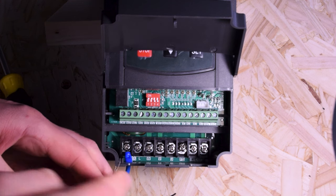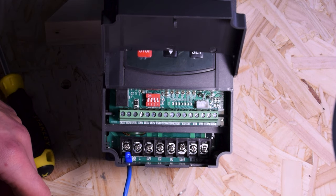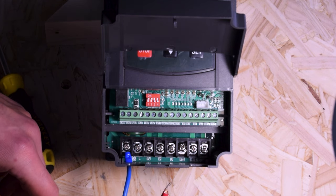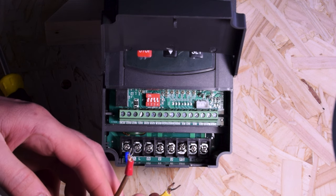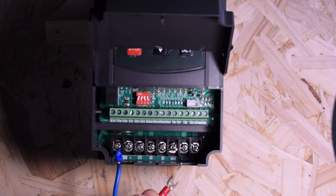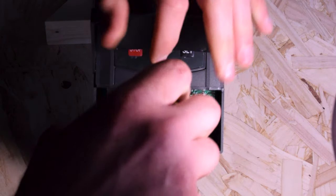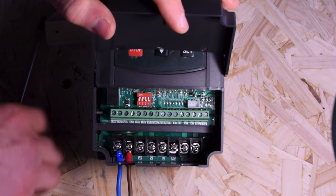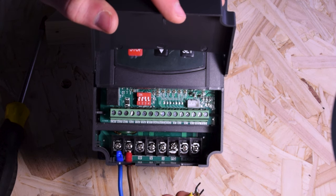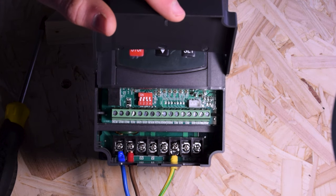Just like before, I'm going to wire up the neutral, live, and ground. In the UK, brown is live, blue is neutral, and green-yellow is earth. You want to do these up nice and tight. It's very important that you use the proper connectors — this draws so much power you don't want bare wire in there that can easily be pulled out. These clamp down very nicely and have plastic surrounds to help insulate them from each other.